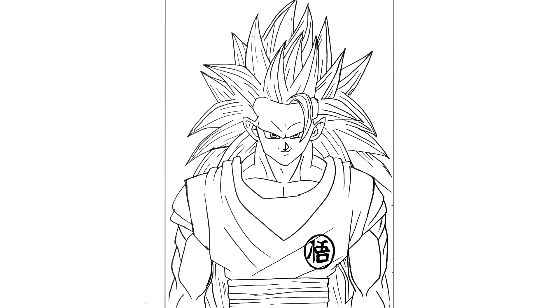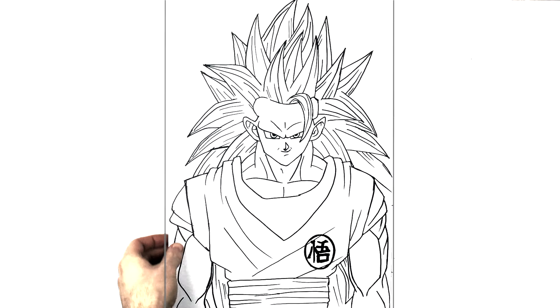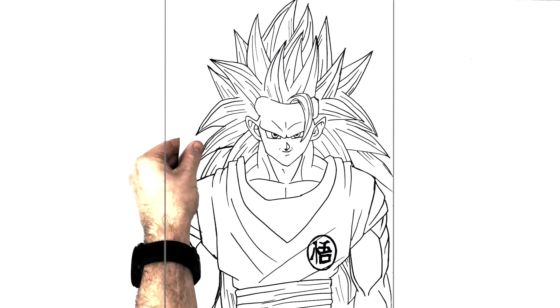And that's Goku Super Saiyan 3 done! Thanks for watching guys, see you in the next one. Smash like and subscribe!